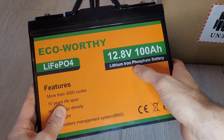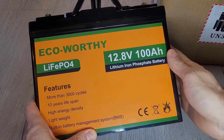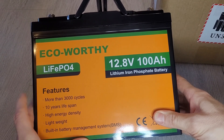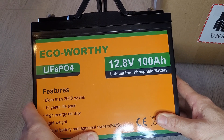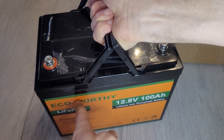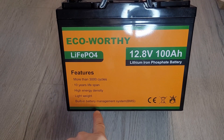The features of this battery: it's a 12.8-volt battery with 100 amp hours — the largest one ECO-Worthy do. Their range are all lithium-ion, and the features include more than 3,000 cycles, a 10-year lifespan, high energy density, and lightweight. In comparison to an equivalent lead-acid battery, this is a lot lighter.